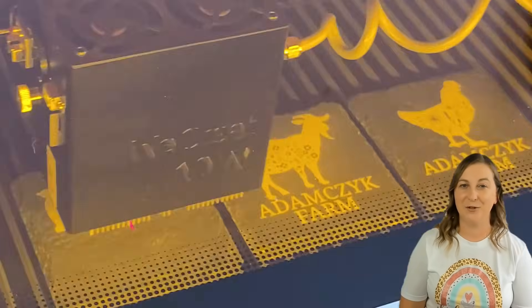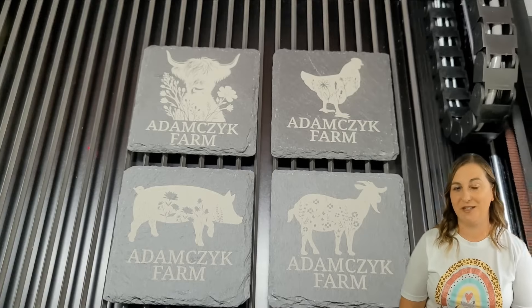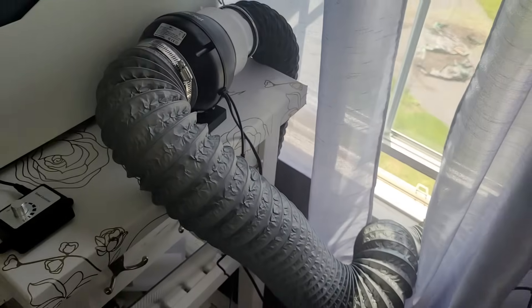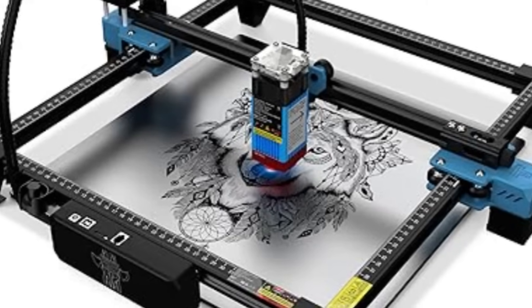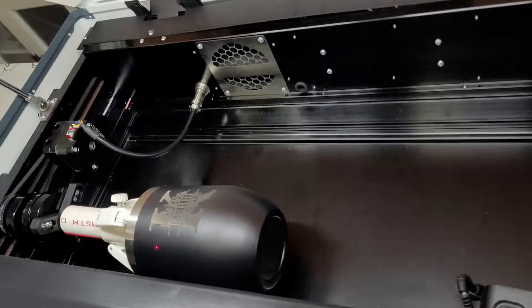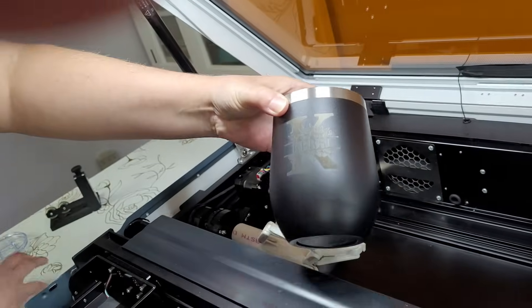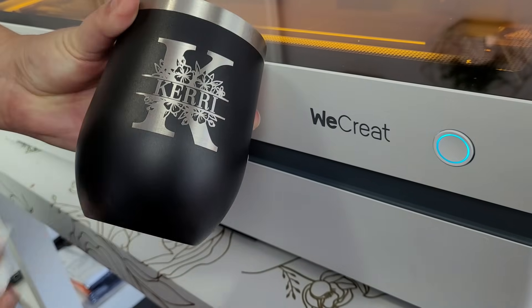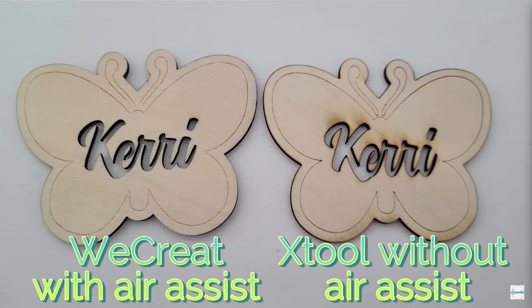Now let's talk about fumes. Laser engravers burn through materials, which creates smoke. Without proper ventilation, your house will stink and it's not good for your lungs. If you live in an apartment or close to neighbors, you'll need to manage this carefully. You can vent out a window, use a fume extractor, or add a booster fan to pull smoke out faster. Enclosed lasers contain smoke better, but open lasers need extra attention — with an open laser you'll probably want to keep it in your garage with the doors wide open. If you've never used a laser engraver, you might be surprised to see your finished project looking black and sooty instead of shiny and perfect — don't panic, this is normal. The laser burns material creating smoke marks, but there's an easy fix: I love using magic erasers to clean up projects. Air assist, which blows smoke away from your design, can also keep things cleaner; some machines include it, others sell it separately.